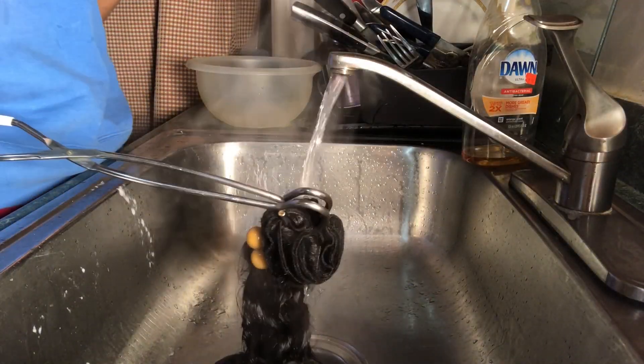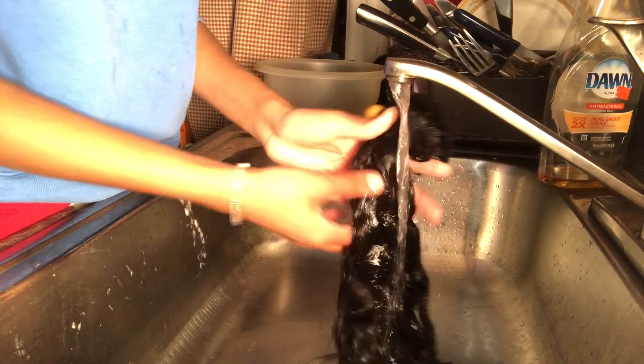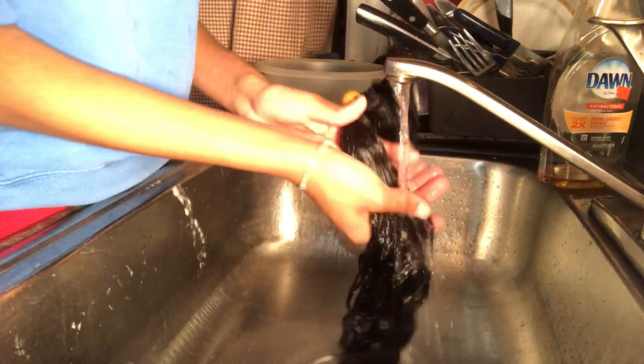Of course I'm going to wash the silicone mix out of the bundles, and after this whole process my hair felt so amazing.